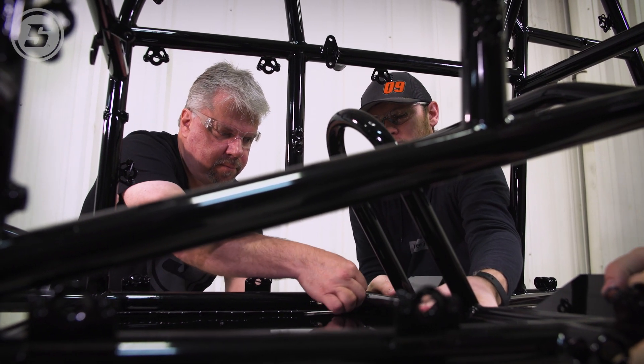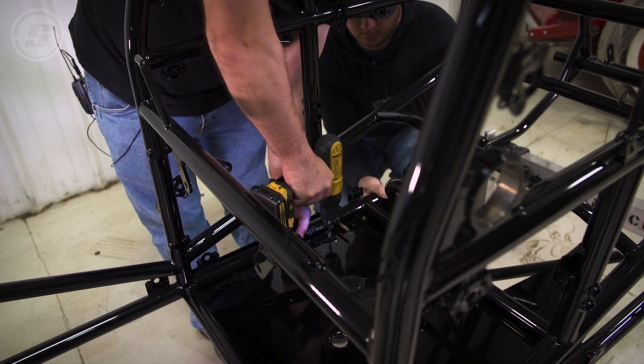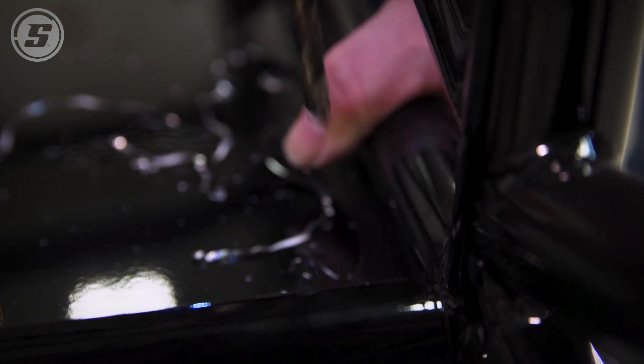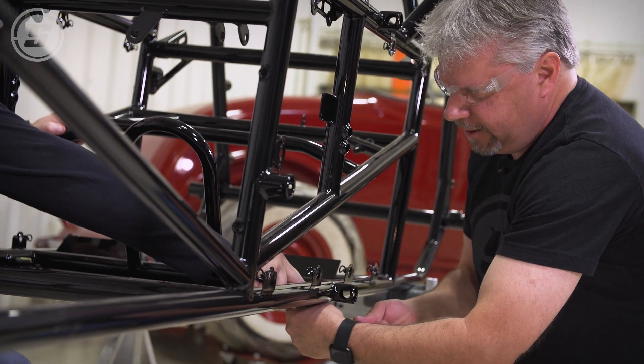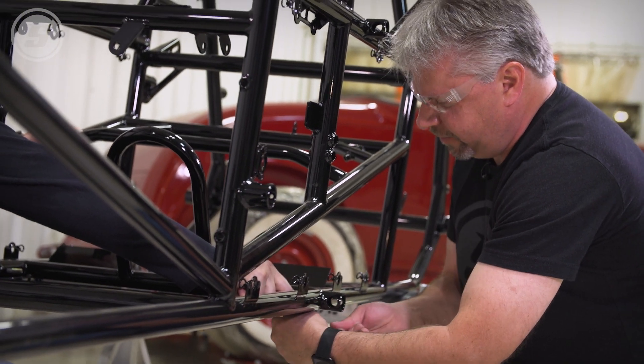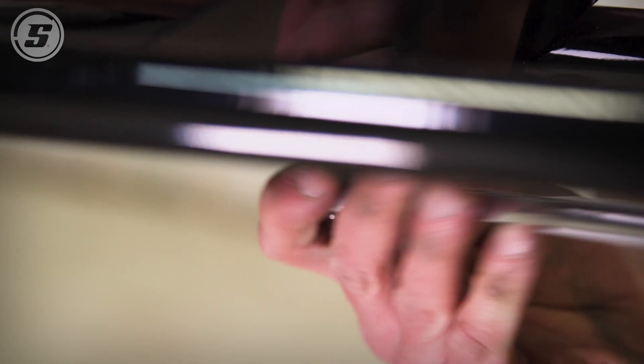We can go ahead and start drilling the rest of them out then. With those jet nuts, are you just going to get them snug or overly tight? They don't need to be super tight, but you want enough that the thing's not moving around.